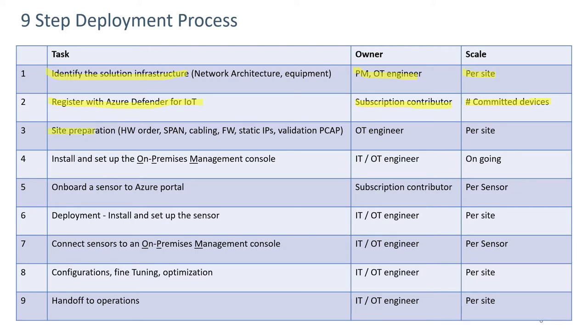The third step is site preparation, involving ordering the hardware, configuring a span port, cabling, firewall rules, assigning static IPs, and validating using PCAPs that are collected. This is normally done by the OT engineer on a per-site basis.